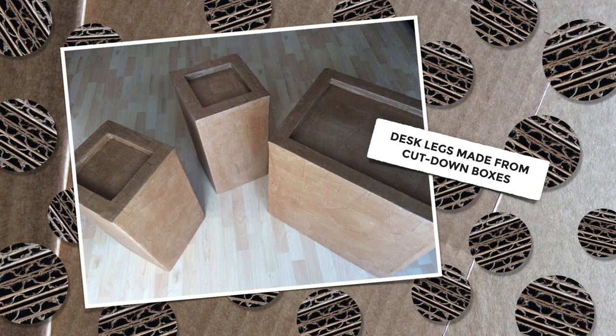The legs were made out of cut down cardboard boxes. The larger one was a wardrobe box I found in the recycle bin. The other two I purchased whole.